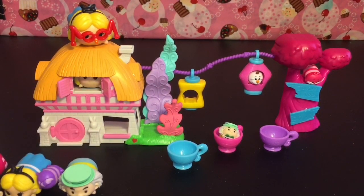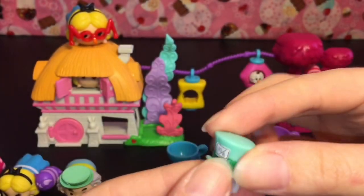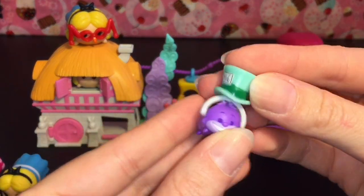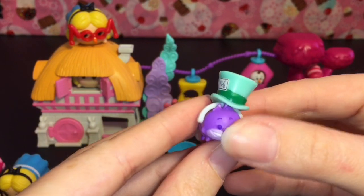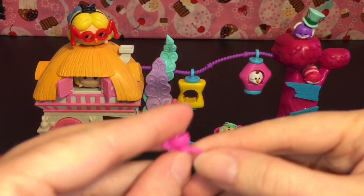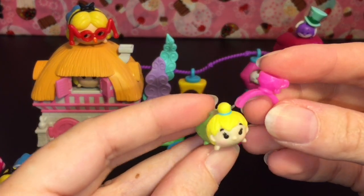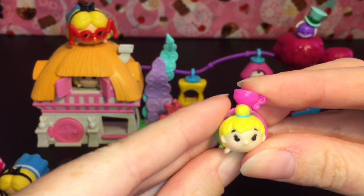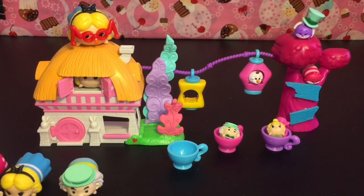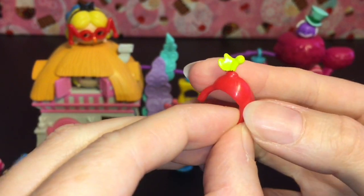We also have cute little hats for your mini Tsum Tsums. Here's a Mad Hatter hat which we can put on the Cheshire Cat — those fit any of your small Tsum Tsums, very cute. There's also a teacup accessory — I have a Tinkerbell and she can wear the teacup and sit in a teacup too.